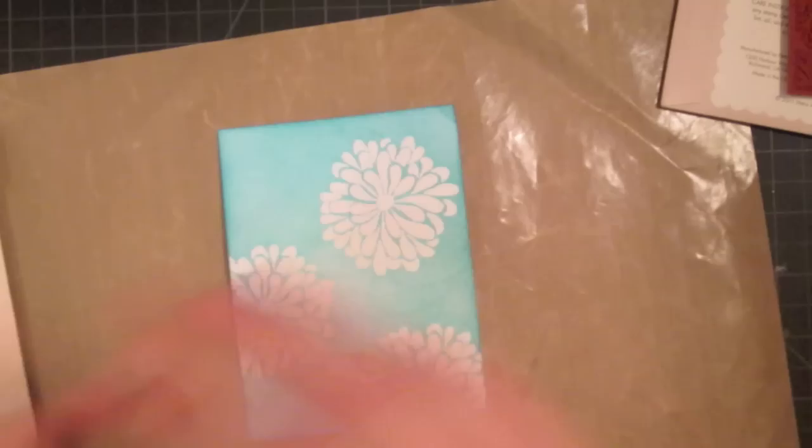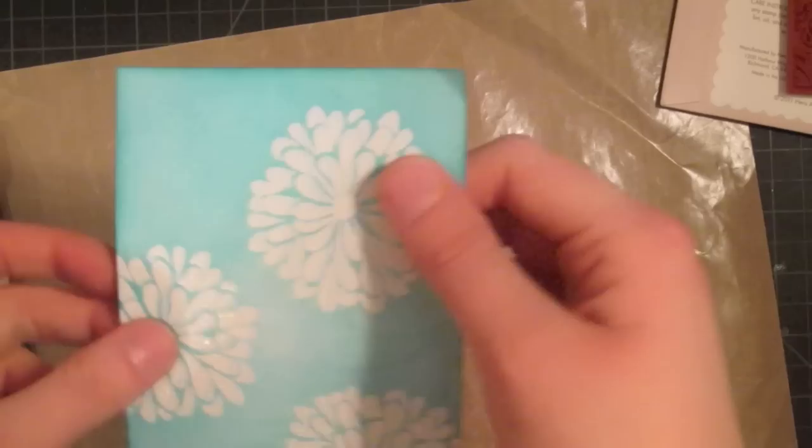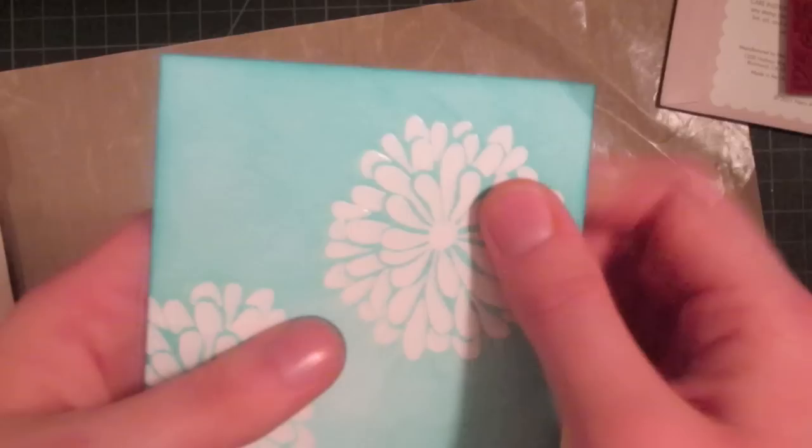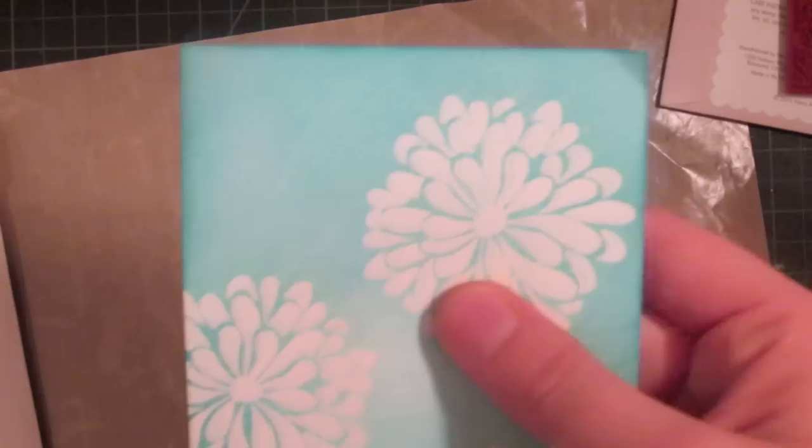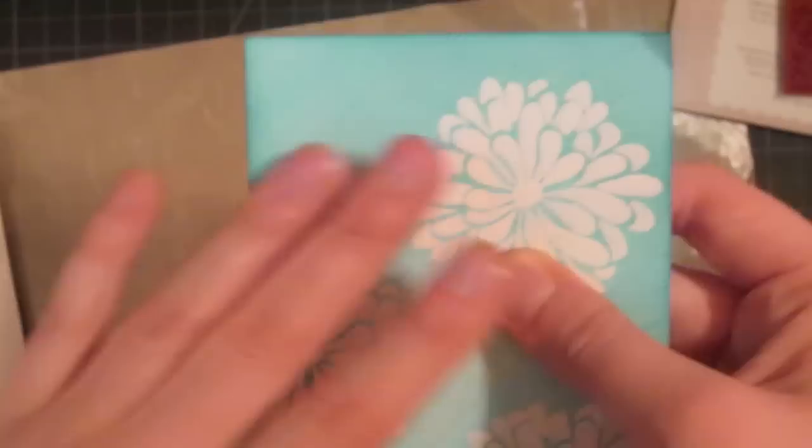Now this is a really important step: you want to make sure that you dry this completely before you add more stamping and embossing on it. If you were to add embossing powder to it now, it would stick to this distress ink. Even though it's kind of dry to the touch, it's still wet enough to blend and therefore wet enough to hold on to embossing powder. So dry it thoroughly with a heat gun or let it sit out overnight so that the distress ink loses that extra sticking power. I'll be back in a second after I dry this with my heat tool.